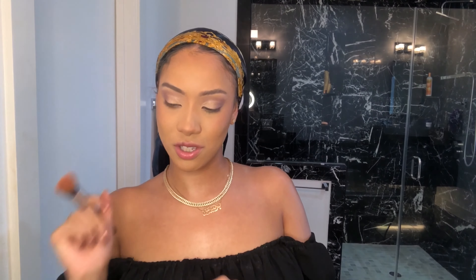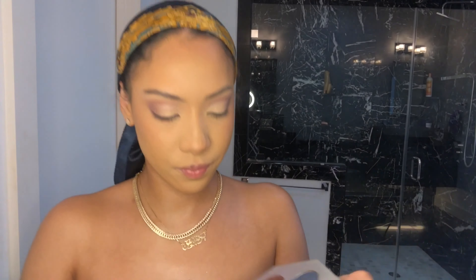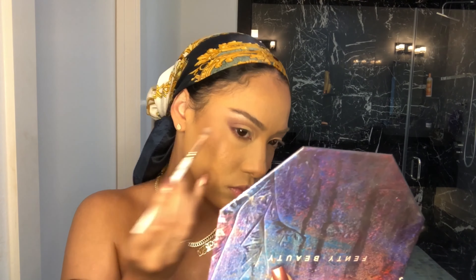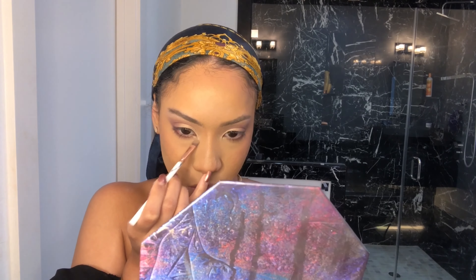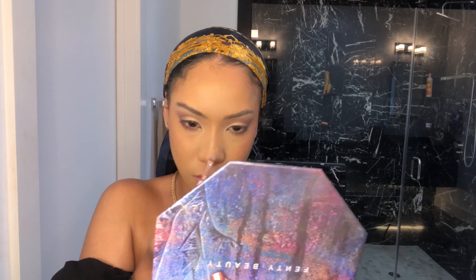Trust the process! I'm going back in with the Fenty Beauty palette and going in with that dark purple that I was using at the start, putting this under my eyes with this brush. I'm going to highlight my brow bone with this rose gold right here, and also putting it on the inner corners of my eyes. This really helps the eyes look more open and alive, which is the point of having a cut crease.